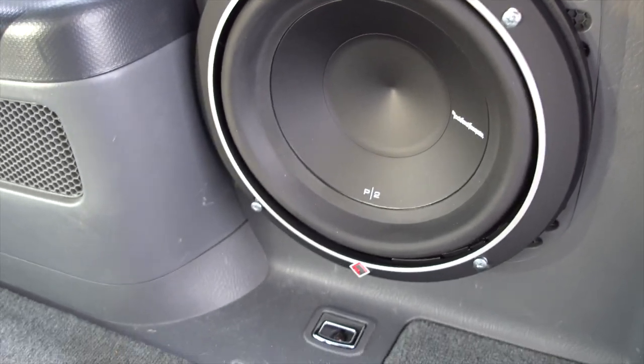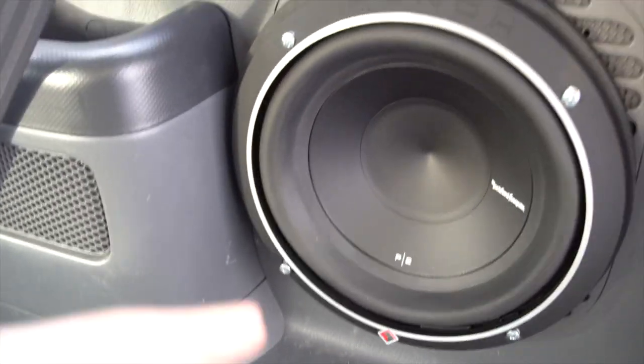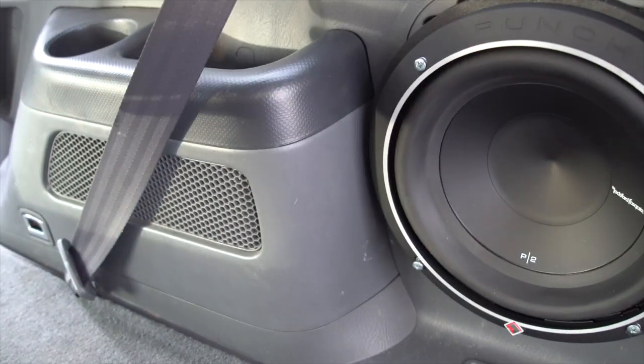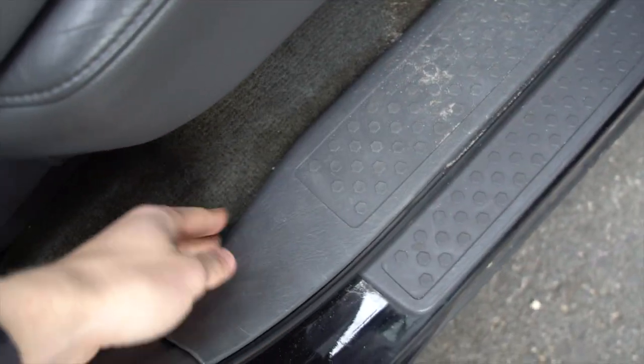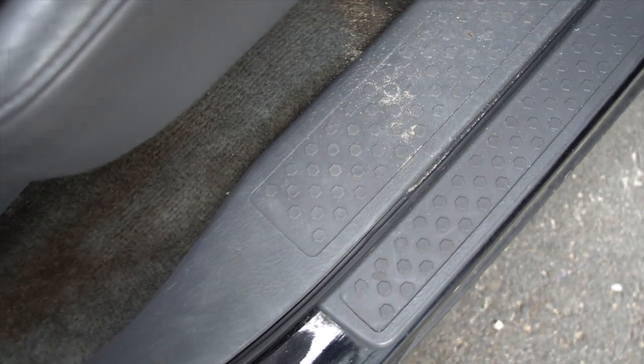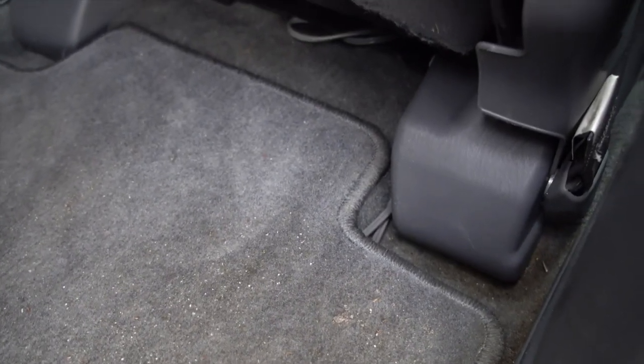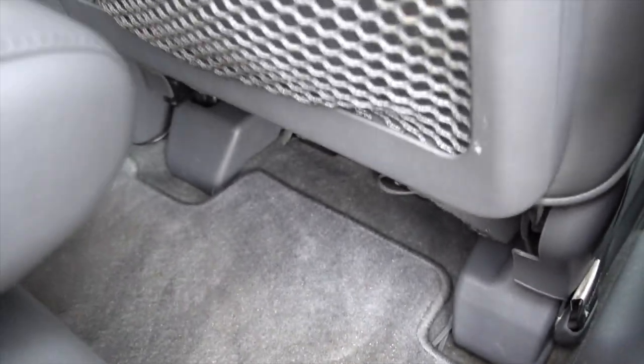For my wiring, I had the wiring running inside the panel before I put it on, obviously. Then if you come out over here, this step piece easily pops off by hand. I had wiring from the panel running down into there, and you can see it coming out underneath the carpet. My amplifier is underneath the passenger car seat.